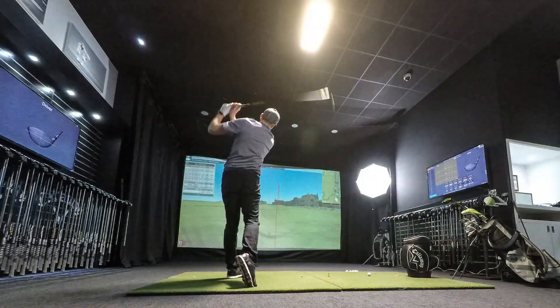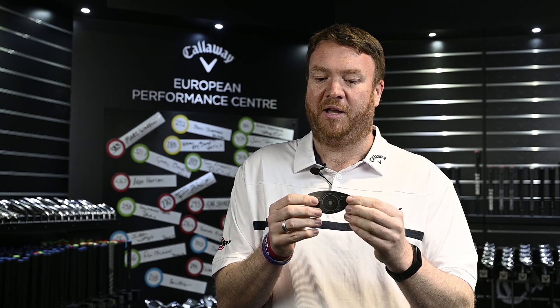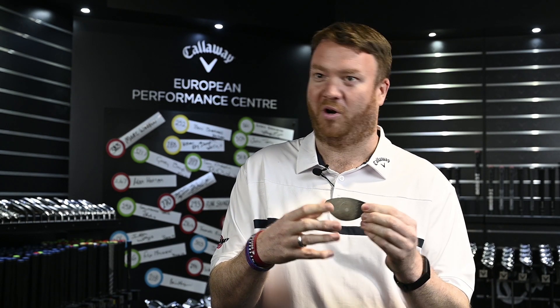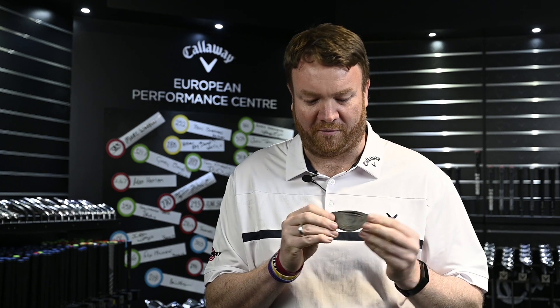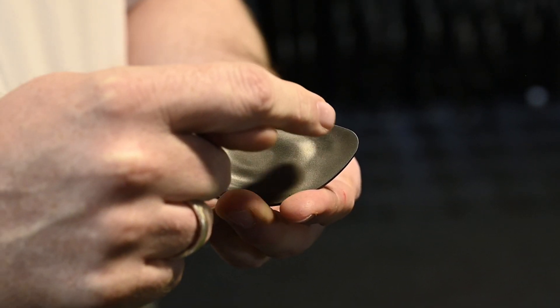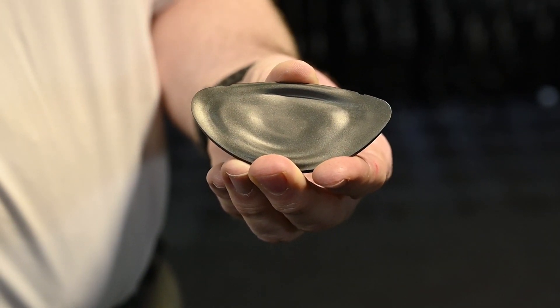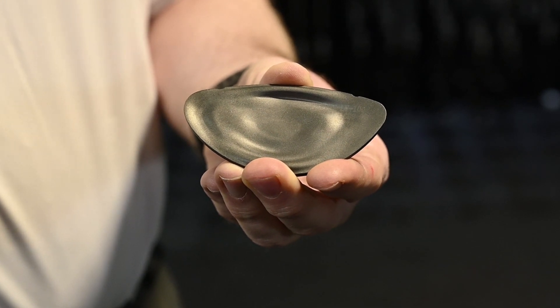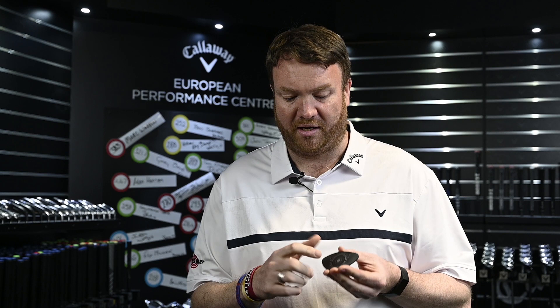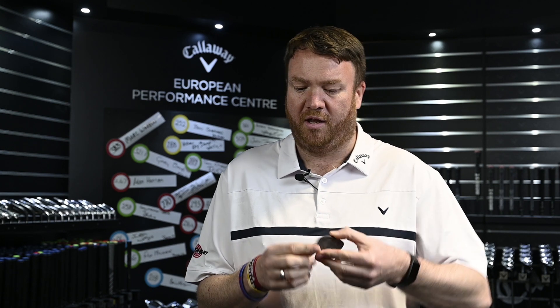Callaway has had face technology for years, always striving to maximise the ball speed the player can generate. But this year, they gave it to a computer — and this is Flash Face technology. Traditionally you'd have a thick centre getting progressively thinner toward the edges. Instead, what we have here is various thick and thin areas across the club face. The AI has effectively designed the club to maximise ball speed on off-centre strikes, targeting common miss areas like low heel and high toe.